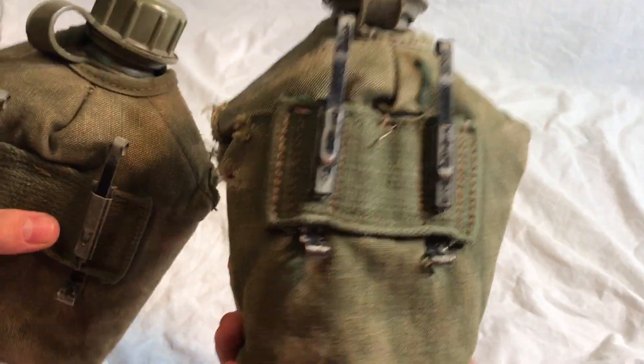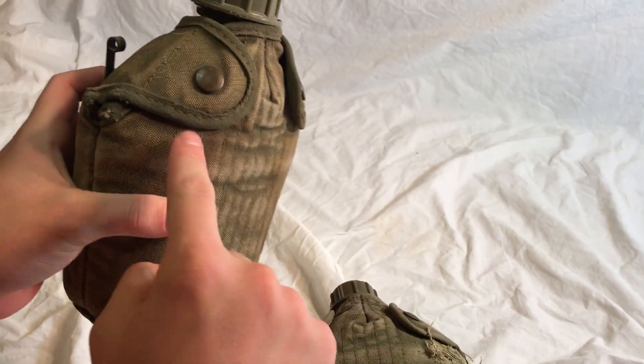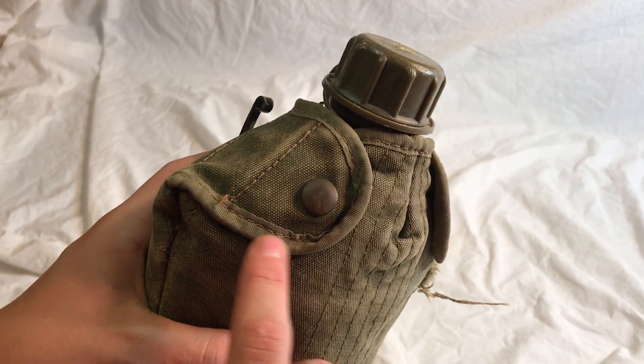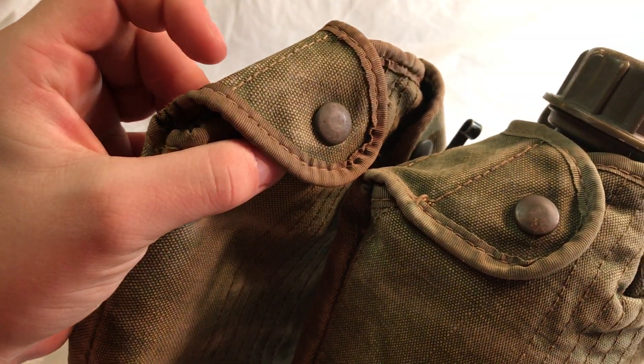They're pretty much identical — they're the same size. The only real difference is that in 1967 they switched from this canvas trim to this nylon trim. You can see it's a bit shinier, and the nylon trim can either be this kind of light green color or more of a brown color.